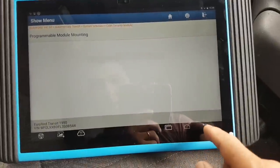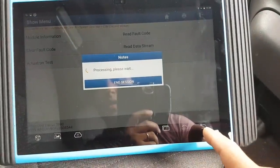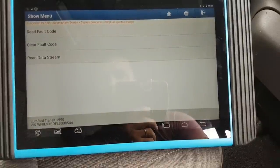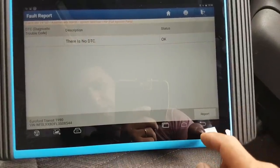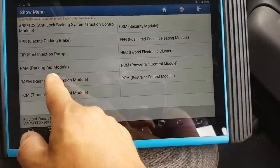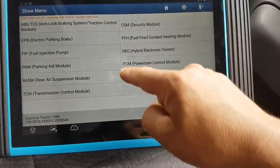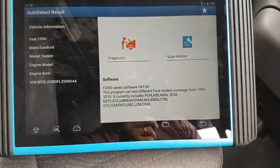Okay, same kind of stuff — looks like you can program used modules. Coming back... there's nothing here for adaptation of the fuel pump, but it might be that it's done through the PCM and security settings. Anyway, let's wait for the BMW to come back and I'll show you this on a BMW 7 Series.